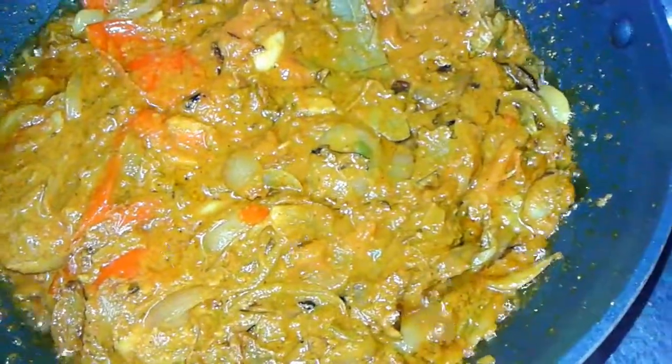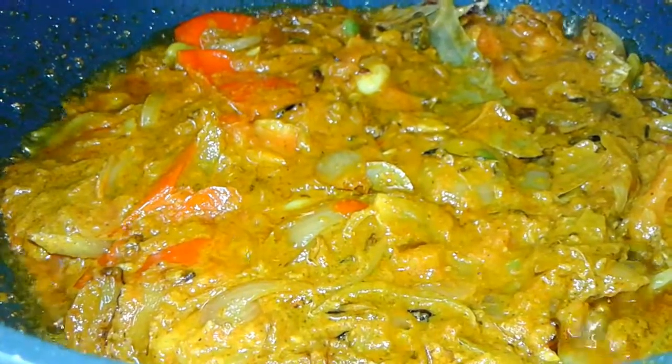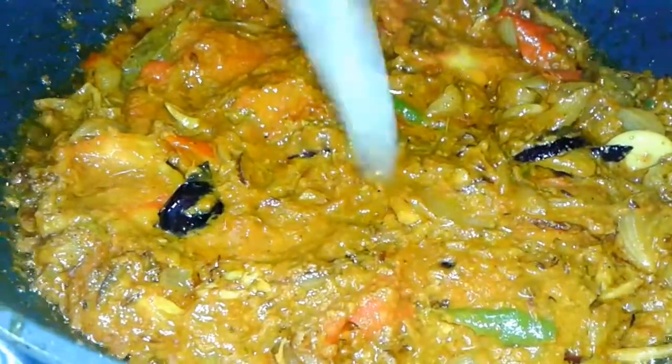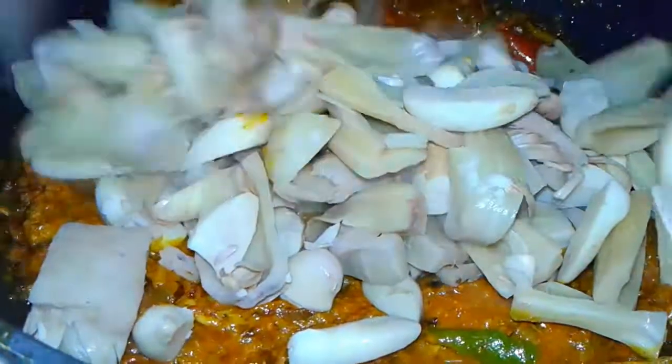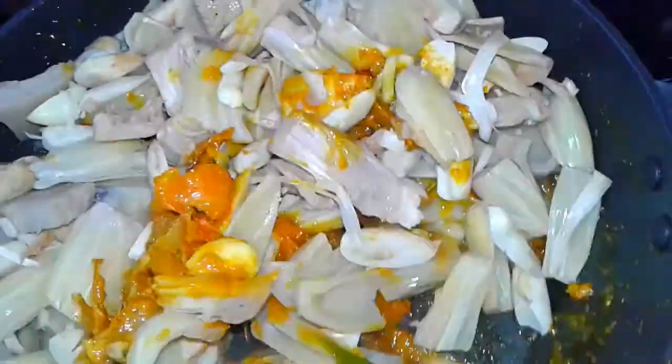Now add the spice paste we prepared and cook this well. Then add the boiled jackfruits and mix them with the spices.